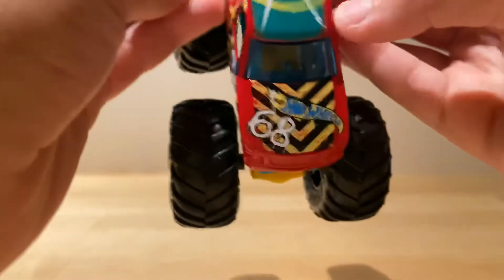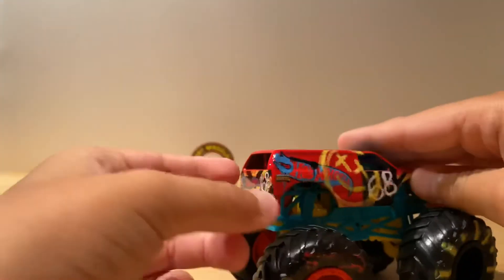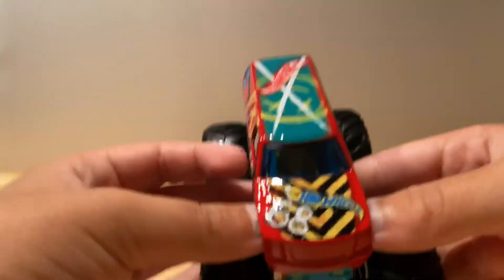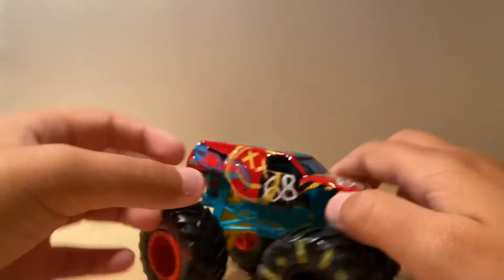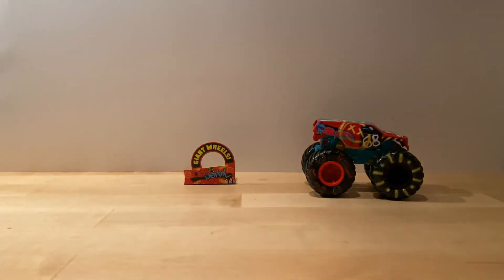In front you have 'Caution' and 'Hot Wheels 68,' and a blue windshield. That's really the full reveal! Hope you enjoyed today's review, guys. Sorry I couldn't post yesterday, but I got you today. Bye guys — go big, go Hot Wheels! Signing out!